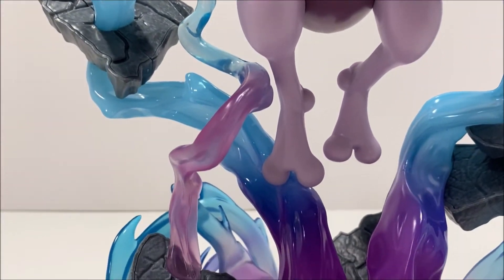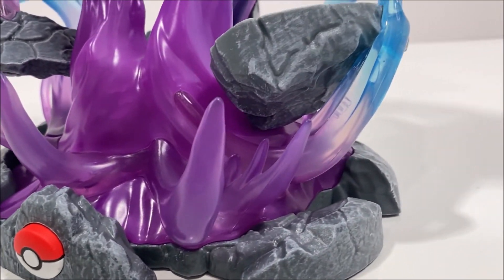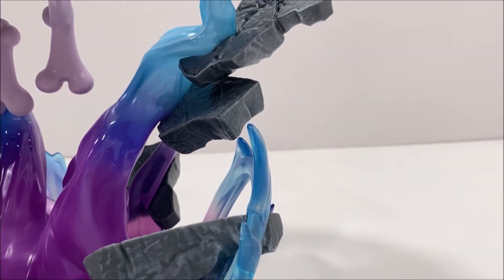Mewtwo is holding two balls of psychic energy, which are made up of a darker purple plastic, and some tentacles of a light purple plastic wrapping around him.